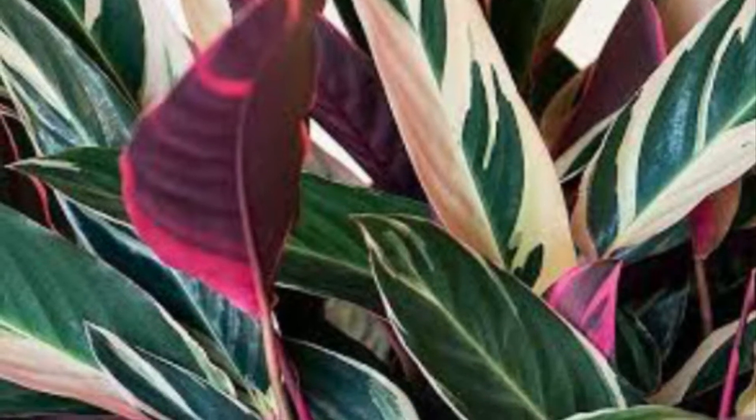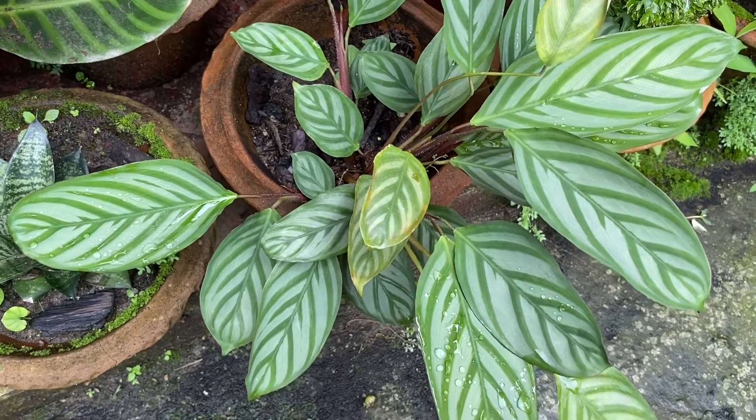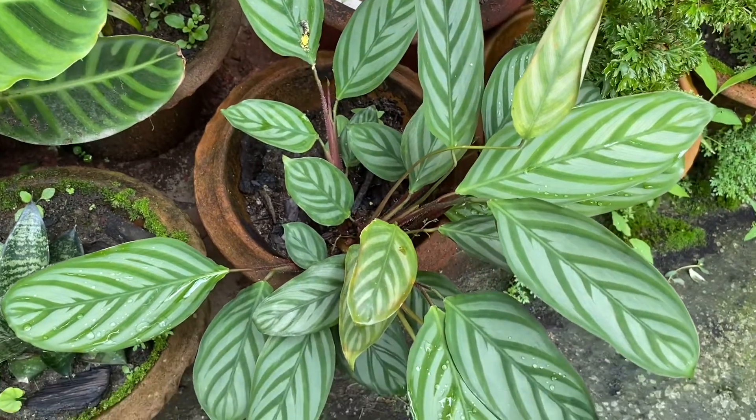There are many varieties, and I have shown you three variety photos in the background. Its scientific name is Maranta leuconeura. Its family is Marantaceae, and this plant is native to Brazilian tropical forests.